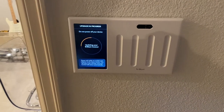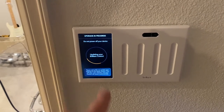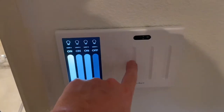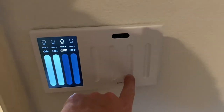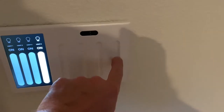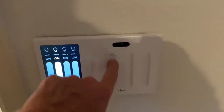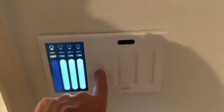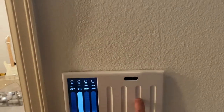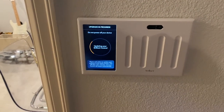I connected to the internet — that was the first thing it had you do: select your Wi-Fi. Now it's updating, and we're able to control the lights in the meantime. It's supposed to be able to dim those but I'll work on that in the app. So you can see how that works — there you go.